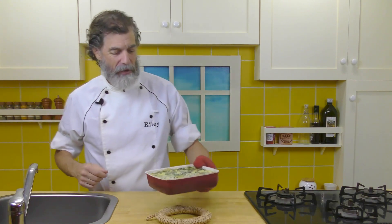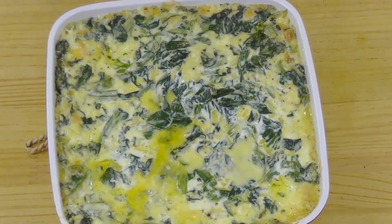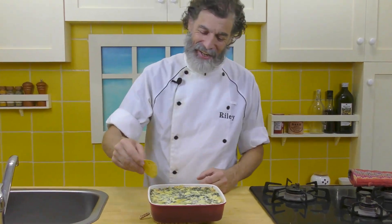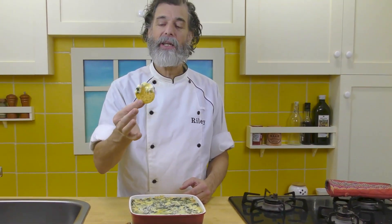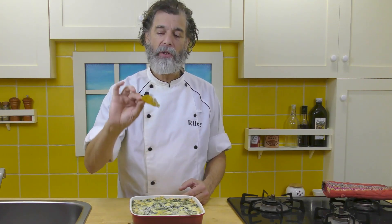That's been in the oven for 20 minutes now. It's melted and we've got a little browning starting to happen on there — it's absolutely perfect. Let's get a chip and dip it in there. Look at that, isn't that beautiful? That is fantastic. It's going to be a little hot right now, but that is an absolutely fantastic dip for chips, vegetables, whatever.